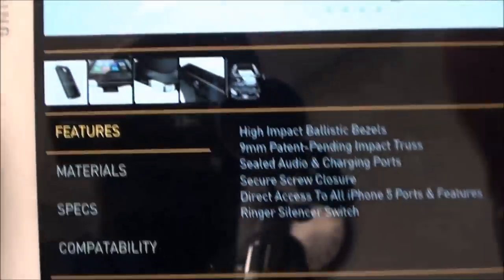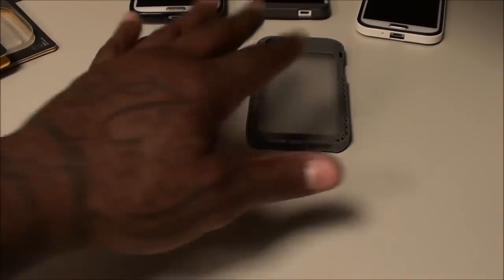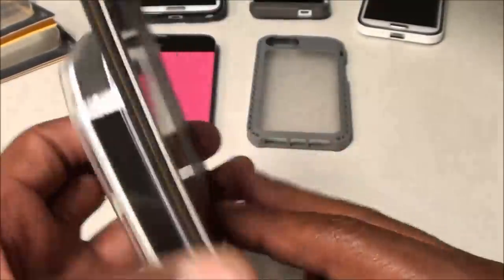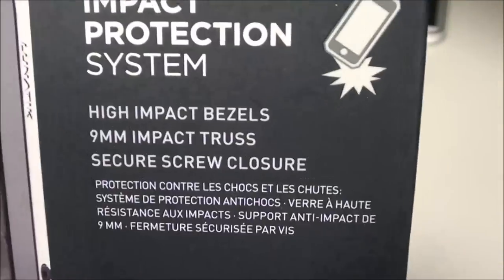Let's take a look at the actual case now. I'm really feeling Lunatic.com — I like these cases, I like the boxes, I like the packaging. This is $80, so for $80 you expect a nice presentation, and they deliver. You can see this is one of the screw-in cases, so that means real protection right there — impact protection system. This looks hot.